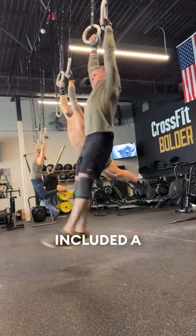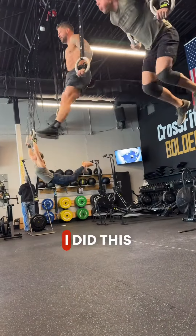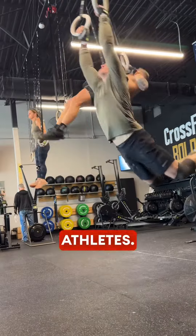Part of the training session today included a workout called Komodo Crush. I did this with a couple of boulder athletes.